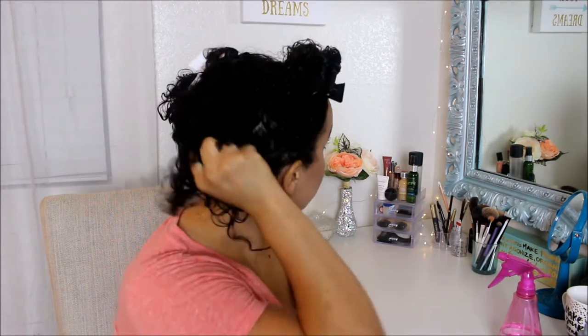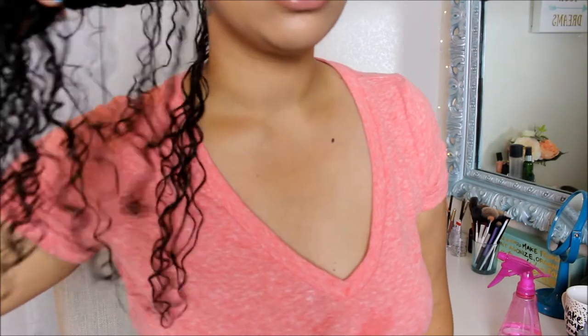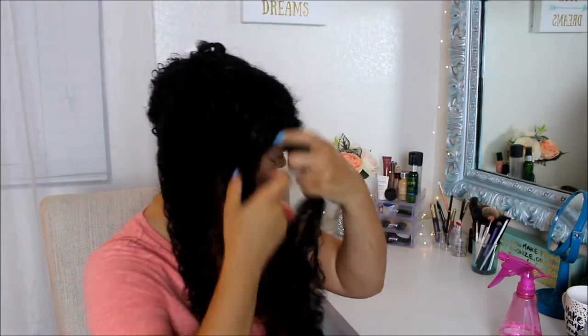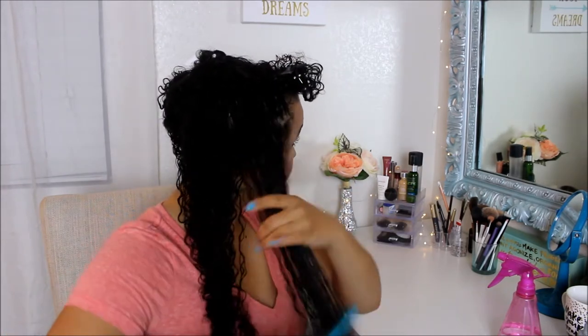I'm going to scrunch my hair up. It didn't take a lot of product — this feels really moisturizing, I do like that. My hair already feels really good — look at that curl! I always do my hair in little sections. That's how I like it; you get the most product in the hair that way.